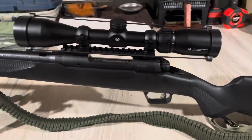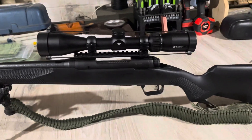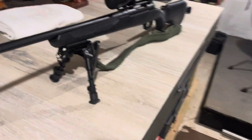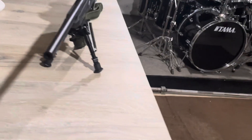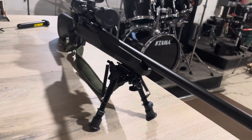It came from the factory with a Vortex Crossfire 2 scope, 3x9, which is kind of an entry-level Vortex, but to the distances I shoot it at — 400 yards — it's sufficient.